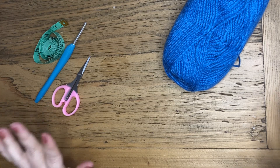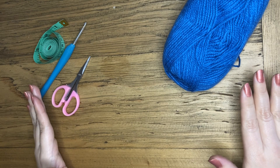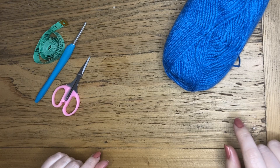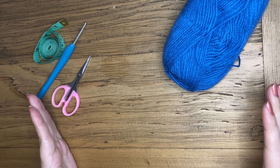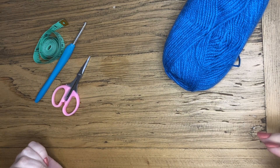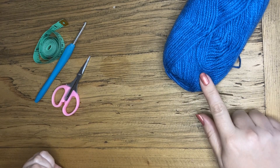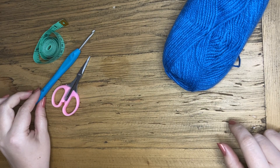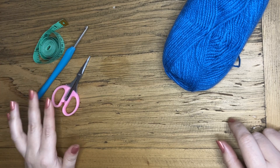Hi everyone! Welcome back to my Texture Blanket series. Today we're going to be making square two and as I mentioned last time this will be our double crochet stitch — double crochet in US terms and treble crochet in UK terms. What you will need is your yarn. This is a DK yarn and your crochet hook. I'm using a 4 millimeter hook, your tape measure and your scissors.